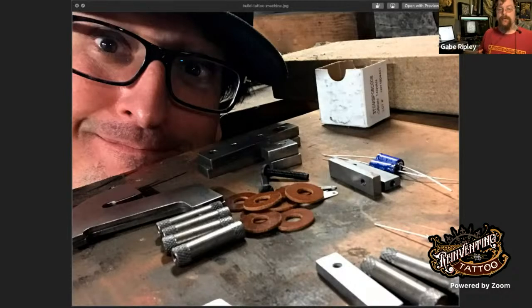Tony will be going over an introduction to tattoo machine building, including safety, necessary tools, and ingredients. If you've purchased the seminar, thank you — there is still time to get it. The replays will be well worth it. It's a series of eight full seminars where you'll build a tattoo machine right alongside Tony.